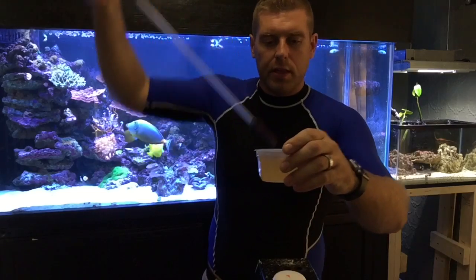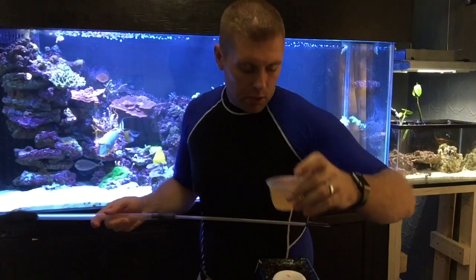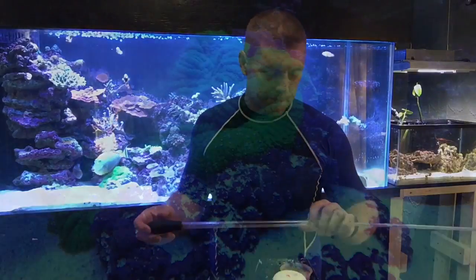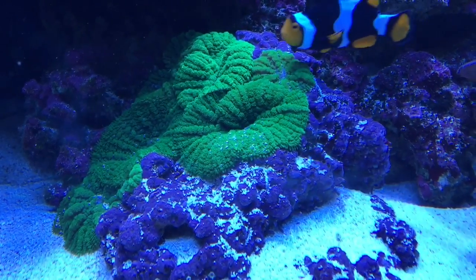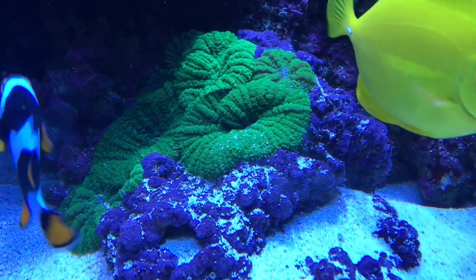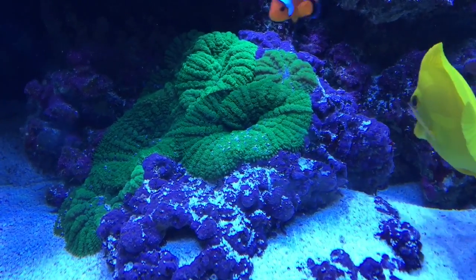I'll bring you guys up close and personal. You can see the Reef Roids are all mixed up in there. Now we're gonna go ahead and feed the corals. This coral here used to be just one polyp — now it keeps spreading because I keep feeding it all the time with the Reef Roids.